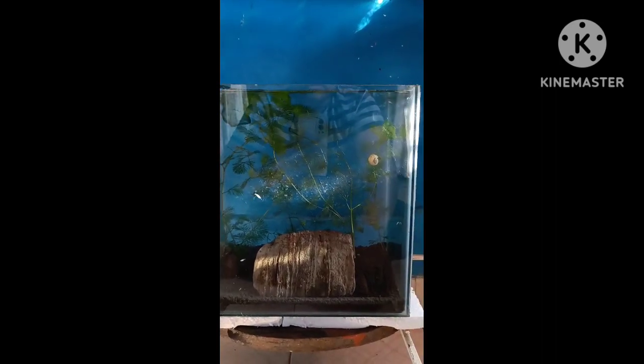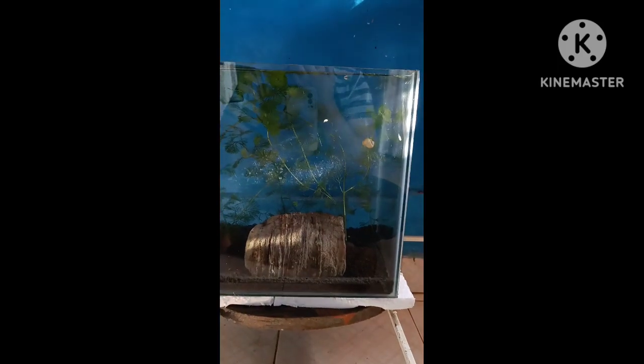Second thing: if you are keeping a big setup, please use a heater, because sometimes they get shocks during water changes or when the water temperature suddenly goes very high.